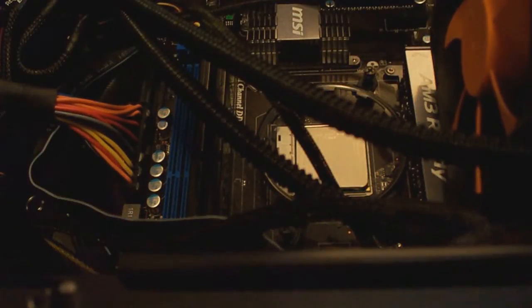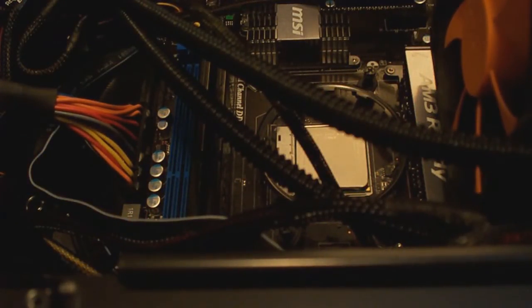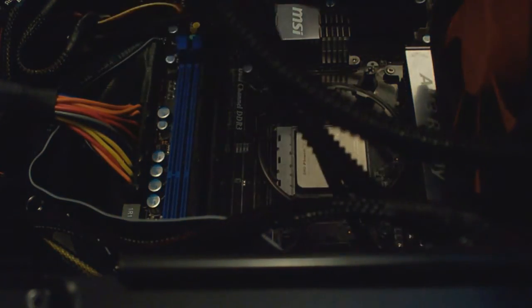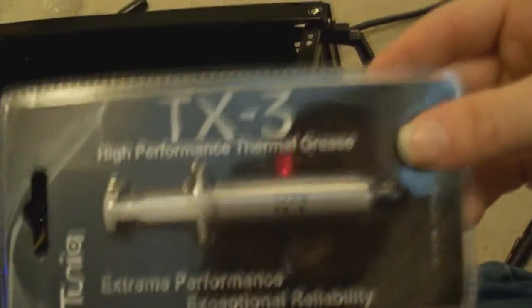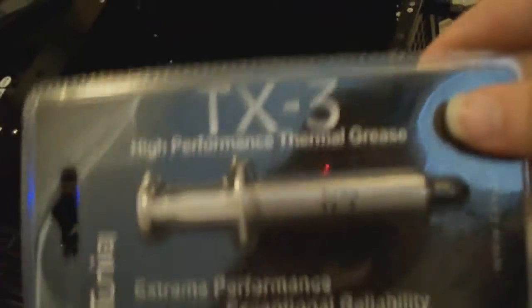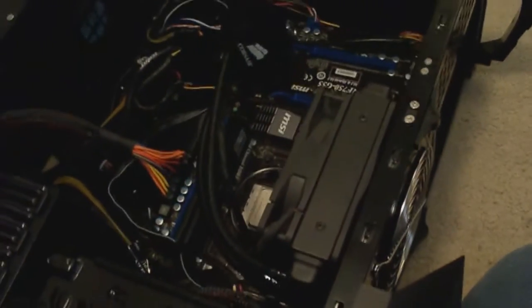Now we've got the radiator in and I've stripped off all of the thermal compound that came on this, because I'm going to be using some Tuniq TX3 to see how this stuff works. I usually use Arctic Silver 5, but people have been telling me this is way better — it's just kind of difficult to spread, so we'll see. I'll put that on the CPU and get this lock installed.